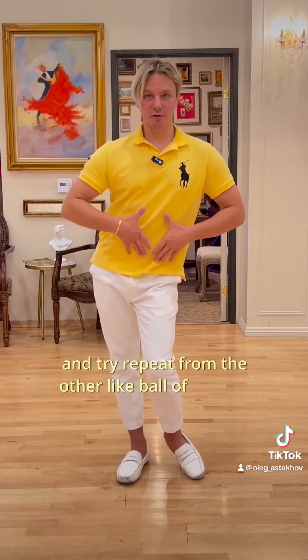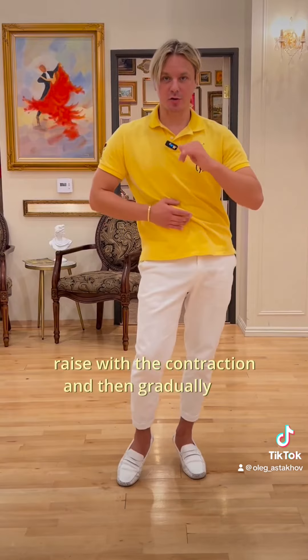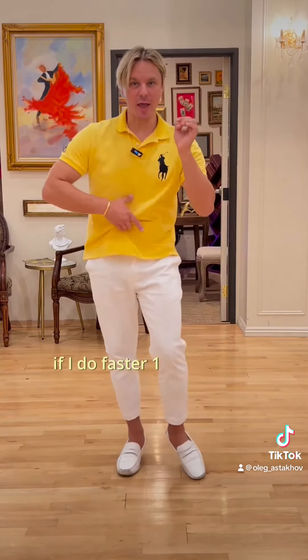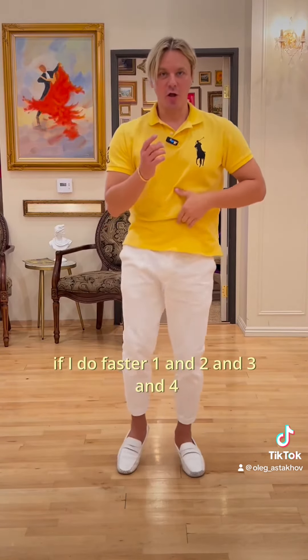Try to repeat from the other leg. Ball of the foot, raise with the contraction, and then gradually land. So it looks like this if I do it faster: one and two and three and four and.